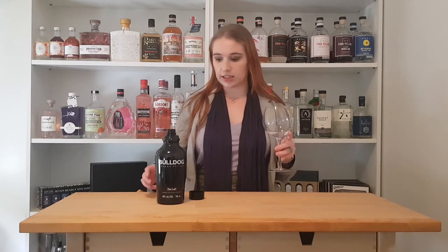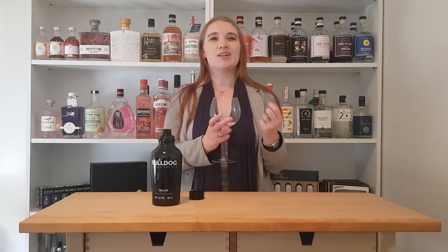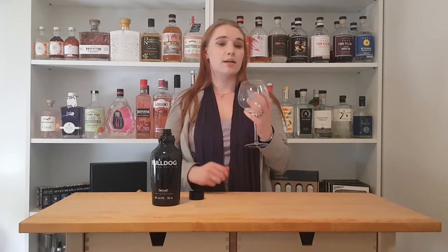Oh, okay. That is very, very strong. There is no subtlety to that at all. They say 'bold outside, smooth inside' — a modern interpretation of a London dry gin, crafted with 12 intriguing botanicals, making Bulldog gin unexpectedly smooth. What I do get at first is what I think puts a lot of people off gin — a lot of people describe it as kind of paint thinner. This is just kind of hitting me and not in a great way. But sniff it again, give it a little bit of time, and I do get those slightly more citrus notes, a little bit of juniper coming through. So yeah, we'll give it a taste.